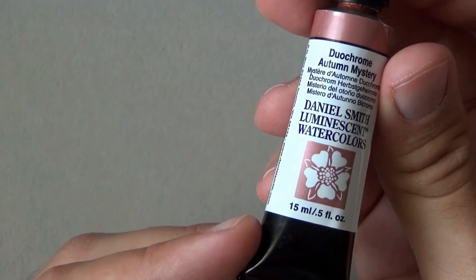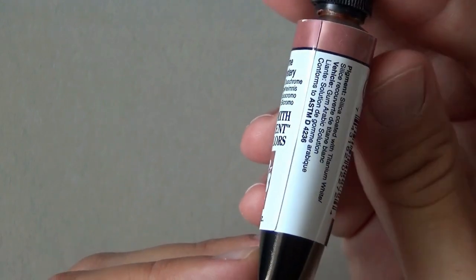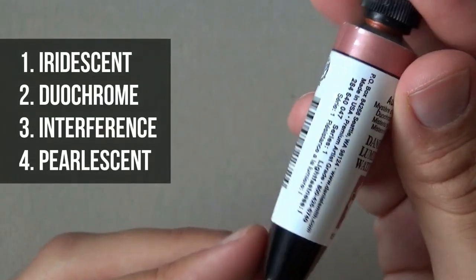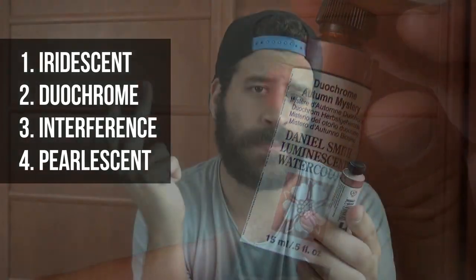The luminescent series that this belongs to has four subcategories: the iridescent, the duochrome — which is this one — the interference, and the pearlescent. Each one has its own unique characteristics. The duochrome uses the same pigment but changes between two colors depending on the situation and the background on which you glaze it.